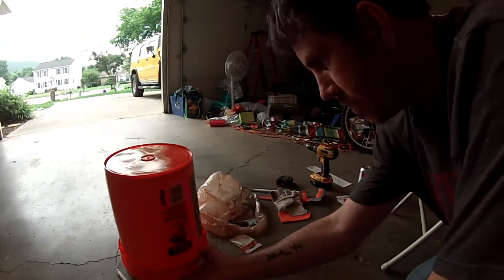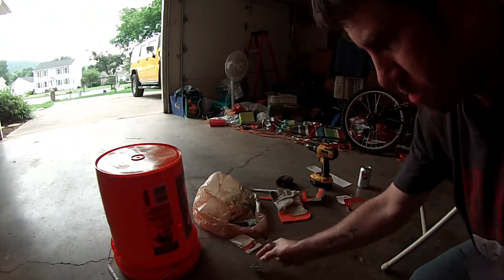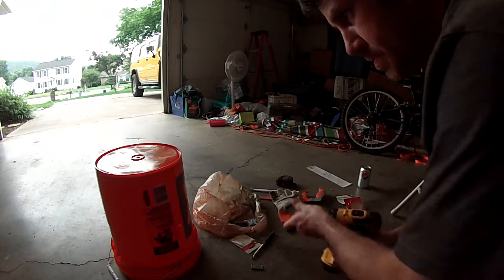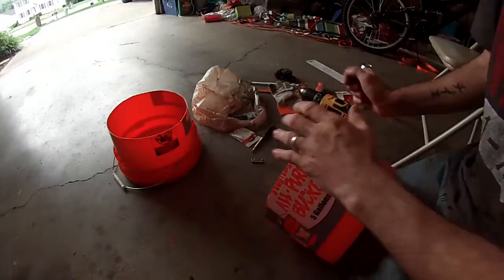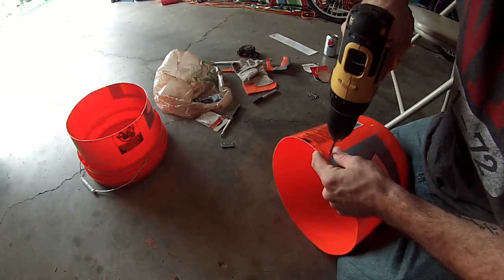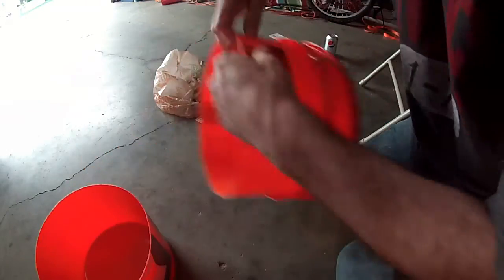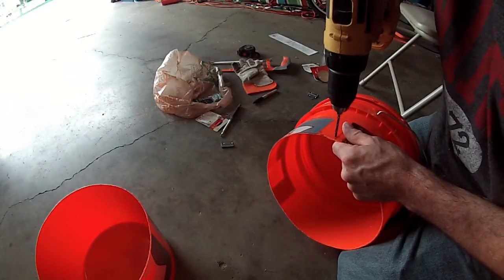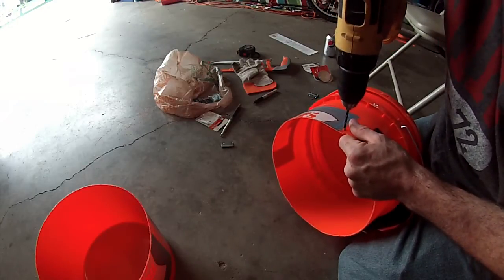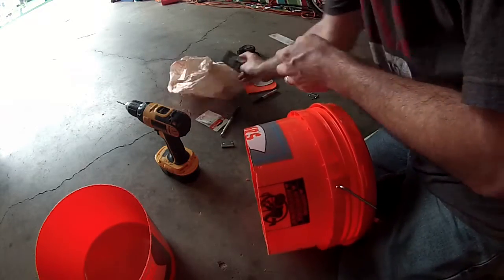Put the bucket back together and positioned the hinge where we wanted it. Since there was a big gap, I went ahead and put it there and marked my holes. A fresh drill bit works really well — you don't have to drill fast, spinning real slow. Now we have our holes and we take our screws.